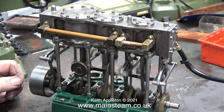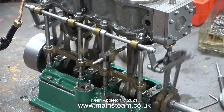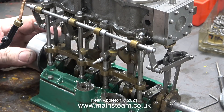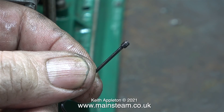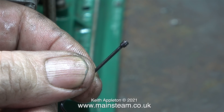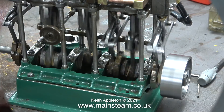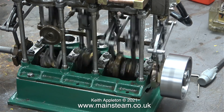Nothing much different happens — it runs the same as before. I can't take this episode any further because during this part of the test the small grub screw stopped gripping the crankshaft. In the next episode I'm going to dispense with these small grub screws and fit a proper 4BA one, exactly the same way as you've seen me fit it for the high pressure cylinder's valve gear. As you can see here, the crankshaft is just spinning around inside the eccentric sheave.